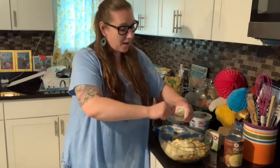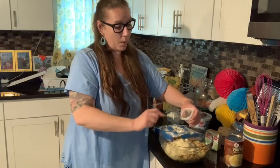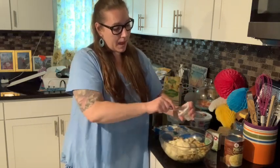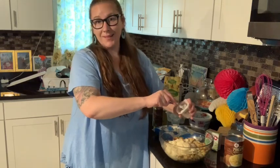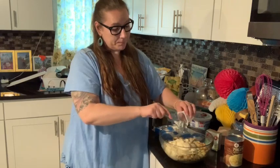He held his foot up for a good while and kept the turkey away from him until he could hop backwards and get a little distance between him and the tom turkey.